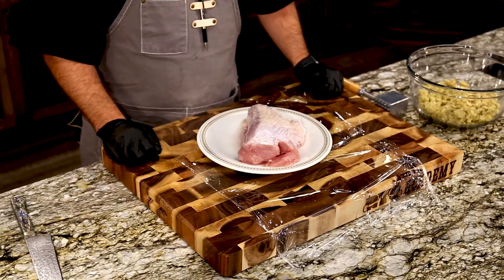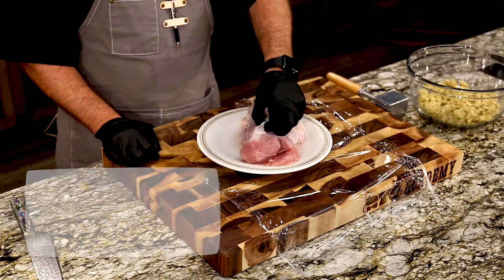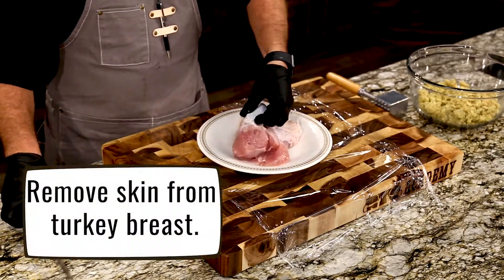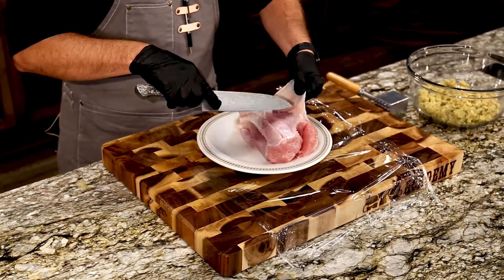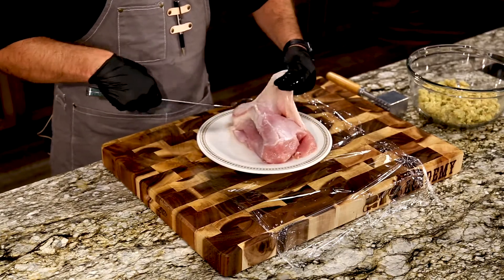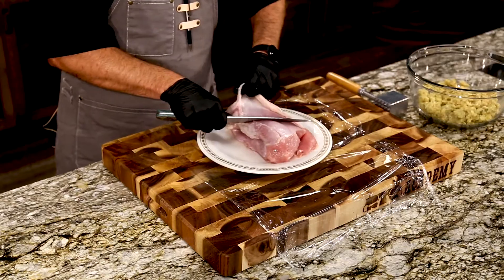Here in front of me we've got a fantastic Honeysuckle White boneless breast. Now it does have the skin on top, but we're not going to use that for today's recipe. We're going to go ahead and remove it because we're going to wrap this in bacon, and it won't have an opportunity to render and get crispy.